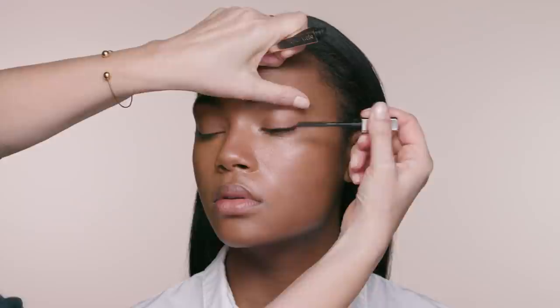When applying mascara, I like to start with the lashes at the outer edge of the eye, then work my way in. Give the wand a little wiggle so the mascara really grabs each lash.